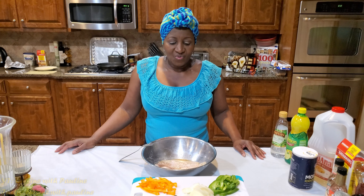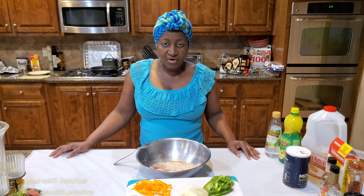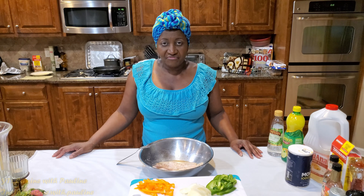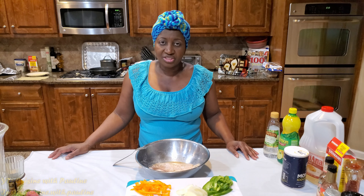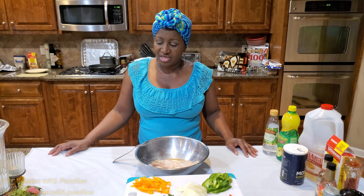Hey guys, welcome back to Cuisine with Pauline. I hope you guys are staying safe and I pray that you and your family will continue to be safe through these times as we wait out the COVID.